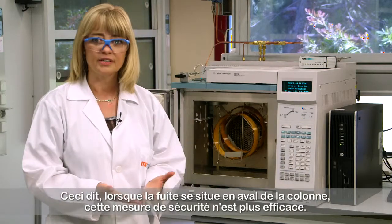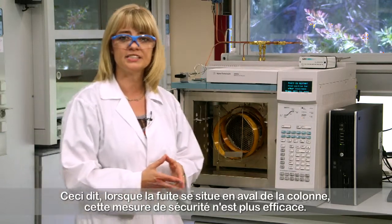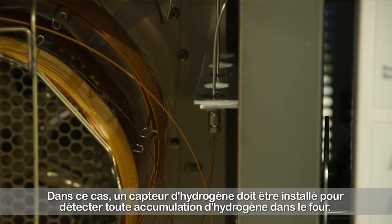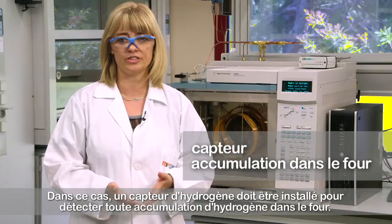However, this safeguard cannot be efficient when the leak is downstream the column. In this case, hydrogen sensors need to be installed to detect any hydrogen accumulation in the oven.